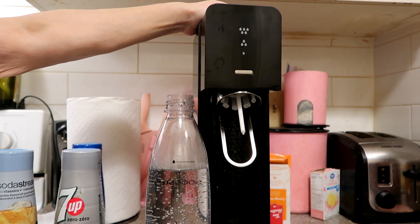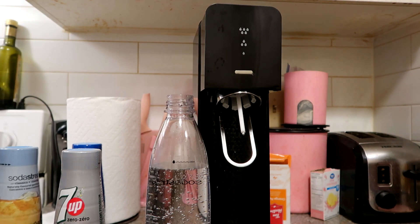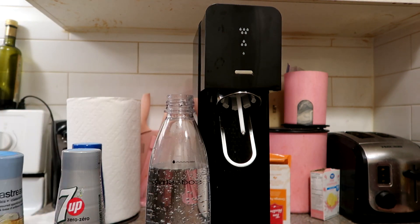Now you have carbonated water — you can see the bubbles! You can do more pumps or you can just leave it the way it is. I'm going to open the ginger ale and I'll be right back.